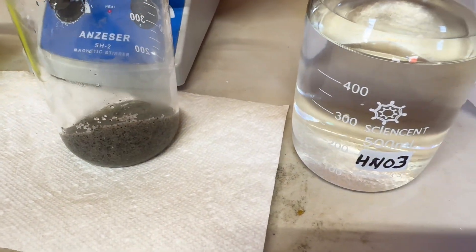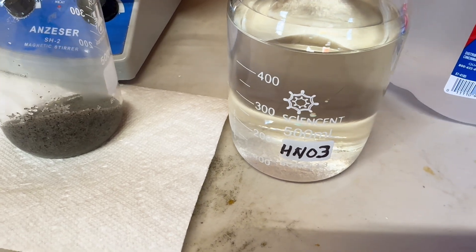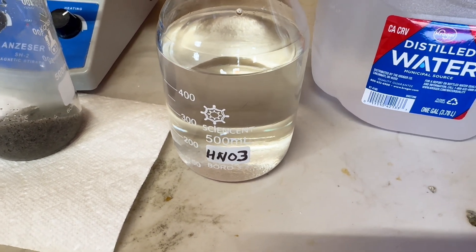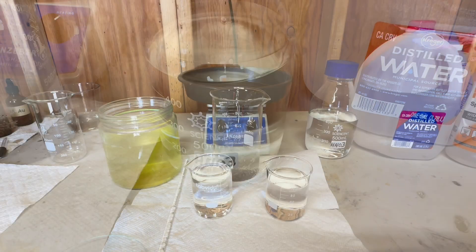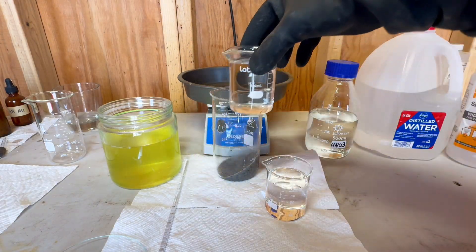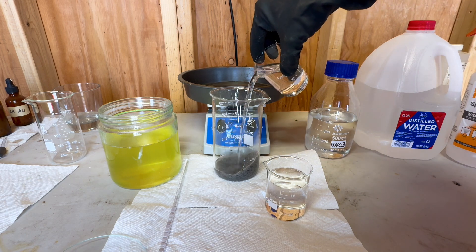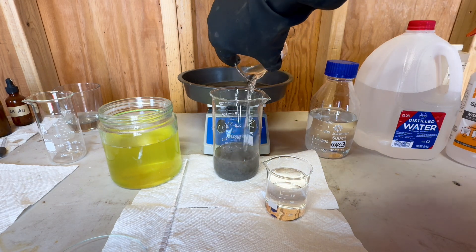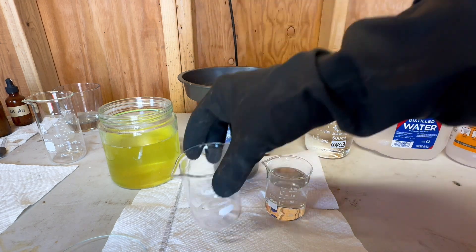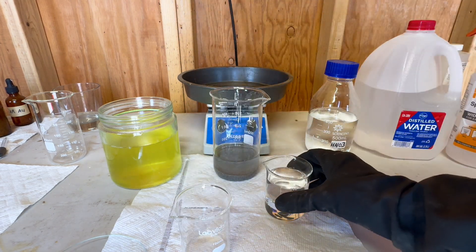Now we will clean our concentrate with some HNO3, otherwise known as nitric acid, and distilled water. We will wash our concentrate with 50% nitric acid and 50% distilled water. The nitric acid will remove copper, silver, and any other base metals that might be in our concentrate.